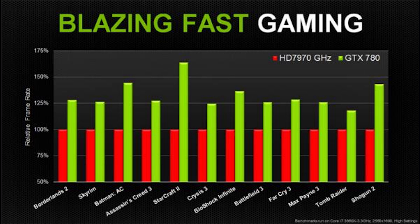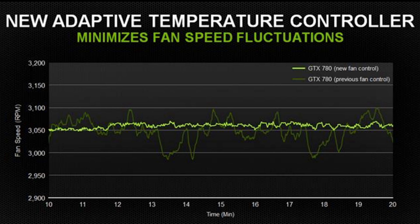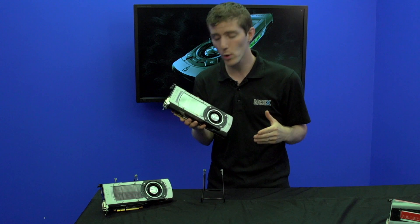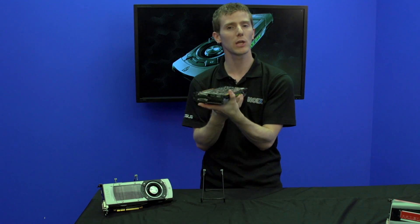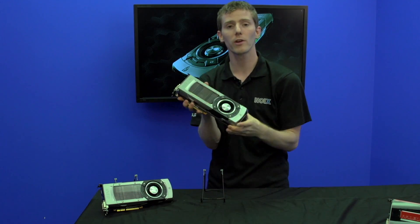The GTX 780 also features GPU Boost 2. GPU Boost 2 takes the old GPU Boost from the 680, which adjusted GPU clock speeds and voltages to overclock the card according to a power threshold, and adds temperature to the mix. Now you can set a target temperature for your card — the default is 80°C, but you can set it to 70 if you want it cooler, or 90 if you're comfortable with that. The card will amp up its clock speed, fan speed, and voltage to meet your requirements. This makes it great for liquid cooling — just throw a water block on it, set all the sliders to max, and the card will overclock itself as high as it can go.